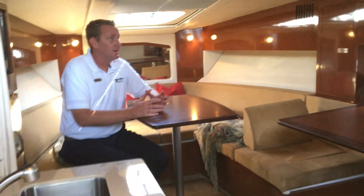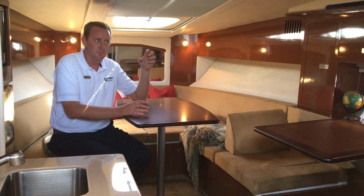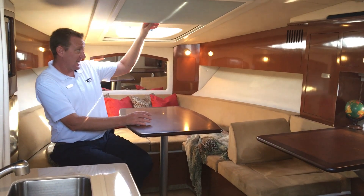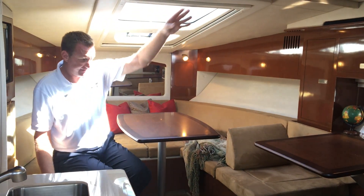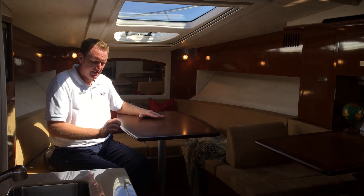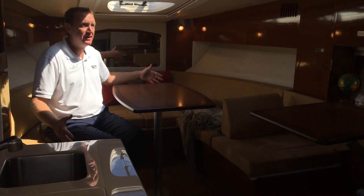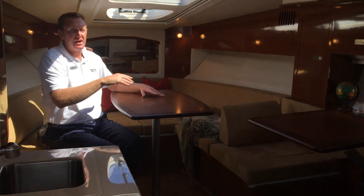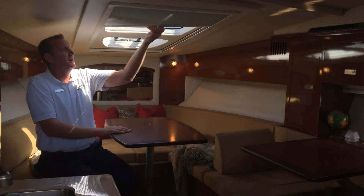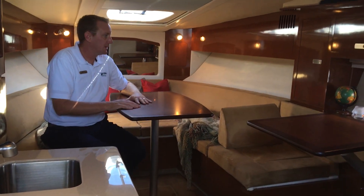This boat does feature the high-gloss cherry cabinets, which is a really nice wood package that people really like. And then that skylight I was telling you about really opens everything up. When this converts down into a bed, you've actually got a filler cushion and a board that goes in here and makes this a big bed area. It's nice to be able to lay here — you can look out, watch the stars, open the vent and the hatch. Then you can close it off completely for shade and black out the interior of the boat.